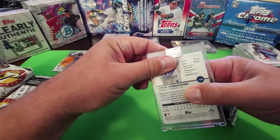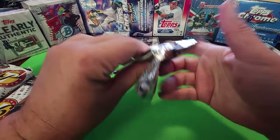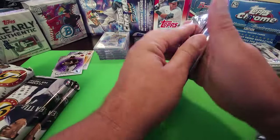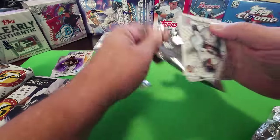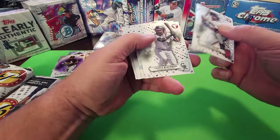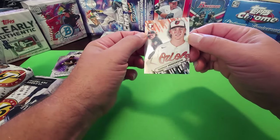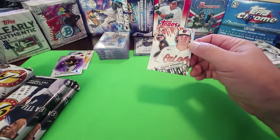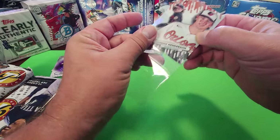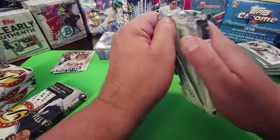It's a blue, numbered to 75. Tim Anderson. Gunnar Henderson — this might be a good card right here, rookie card with logos on it. Gunnar's stuff is selling, Gunnar's on fire. He's going to probably get American League Rookie of the Year — that's what it's looking like.